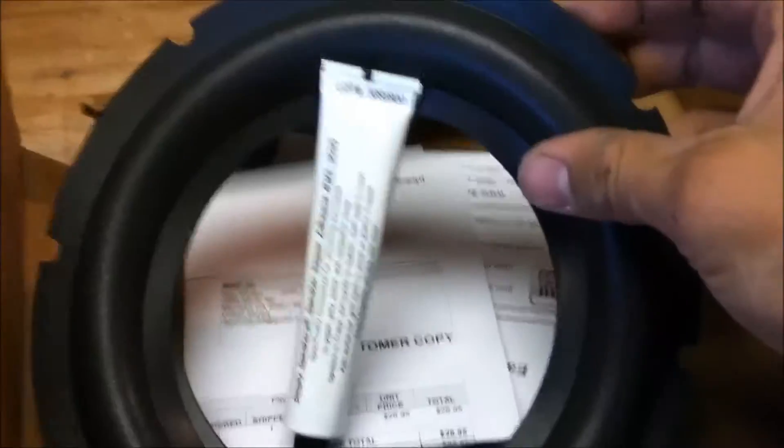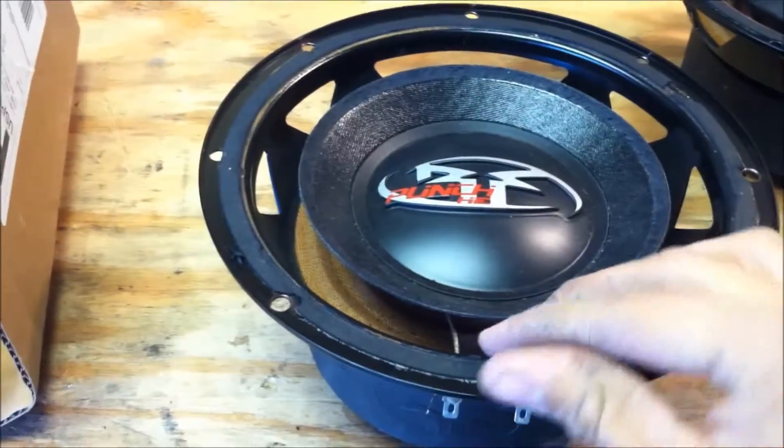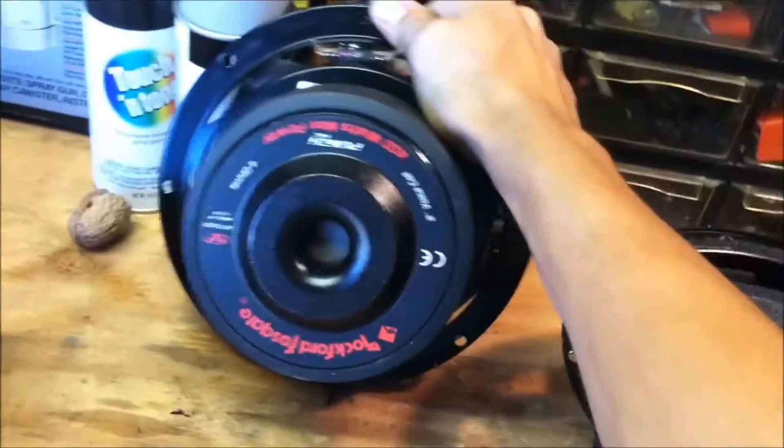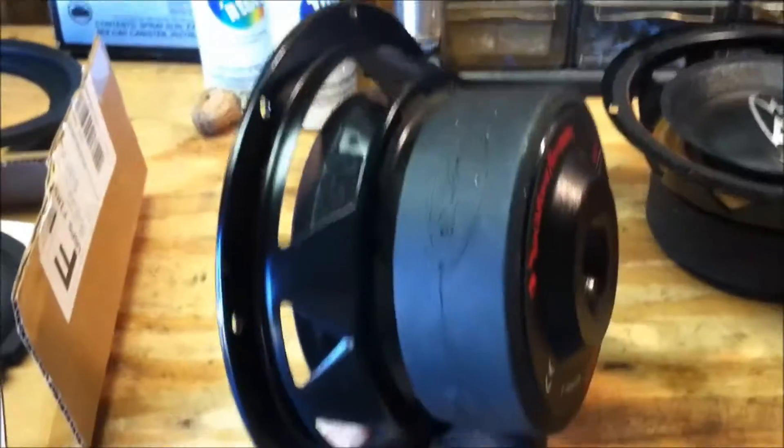Today I'm going to start working on these little 8-inch Rockford Fozgates. I just got the new surrounds for them — little foam surrounds — because these ones, the surrounds go bad after a while. These are about 13-14 years old. These are the Rockford Fosgate Punch HE series 8-inches, so they were the bottom line at the time, but they're pretty hefty for being bottom line.